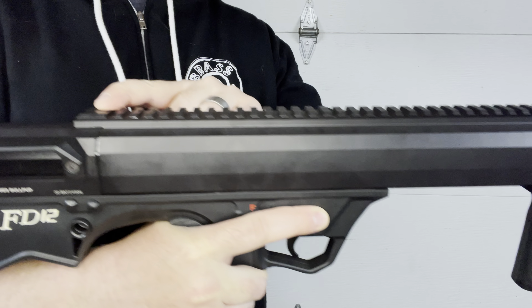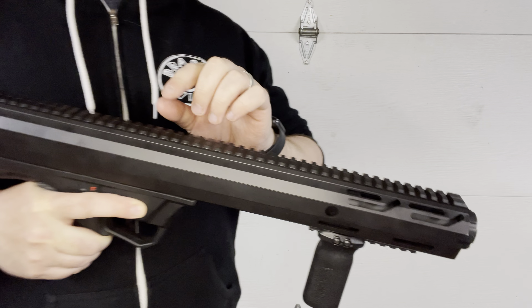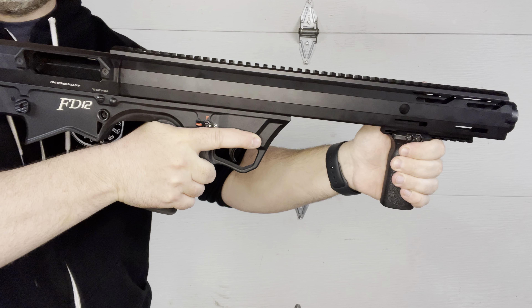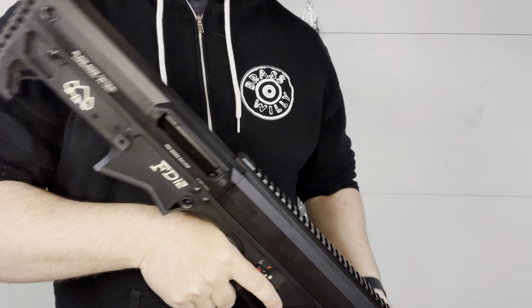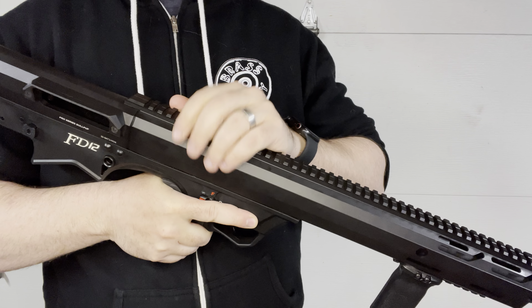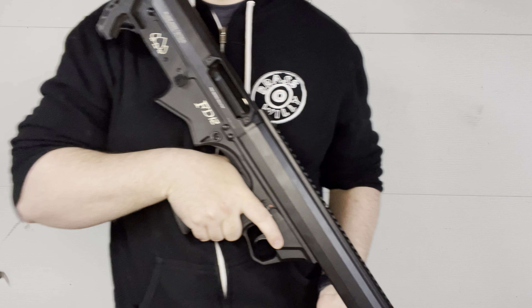The other nice thing about this is that it does have a rail running along the entire top of the gun. With that said, this is a shotgun — you can just point and shoot, because with shotguns you point them, you don't aim them. But if you want to run slugs or buckshot at long distances, you could easily throw a scope or a dot on here so you know exactly where you're shooting.